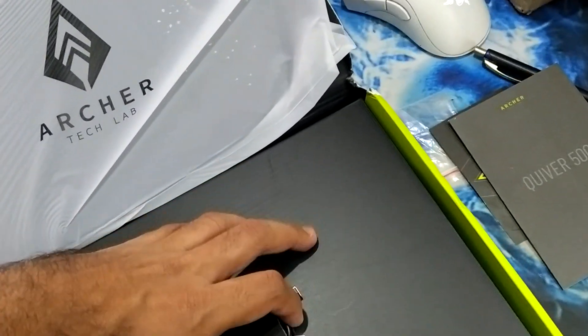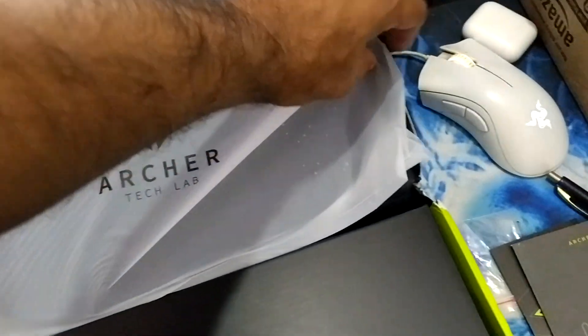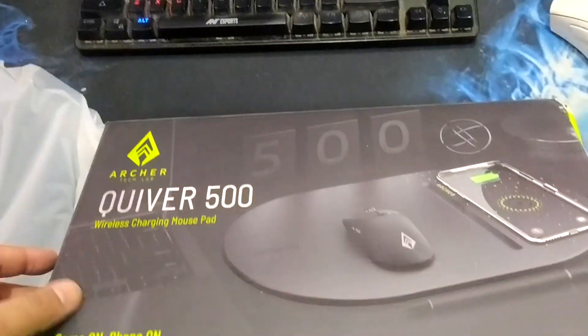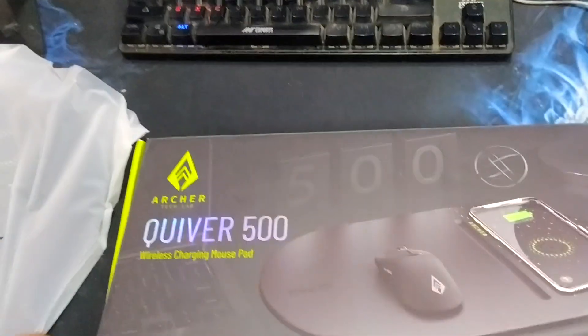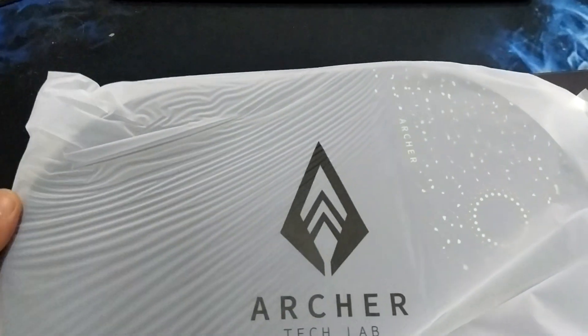Right now I am not going to use this cable. Let me close this box — here comes the mousepad.